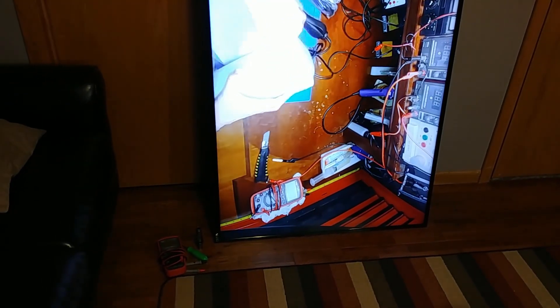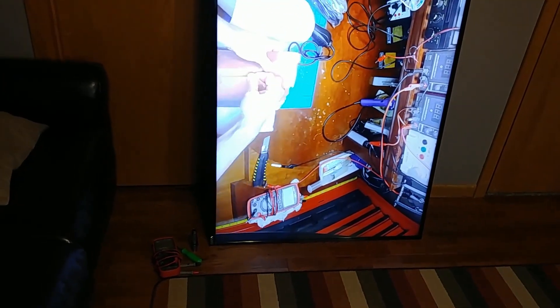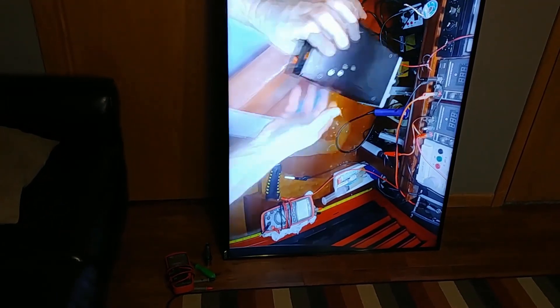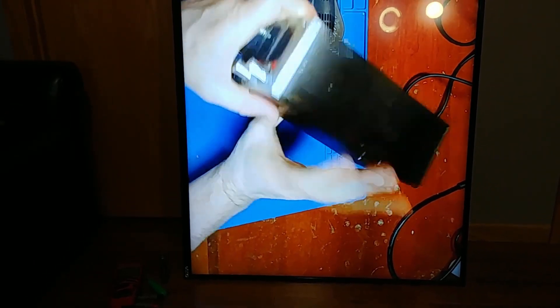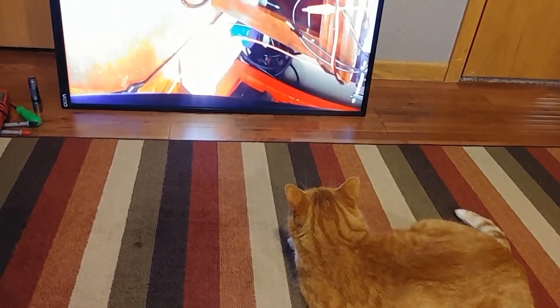In today's video we have a 65-inch 4K Vizio TV, model number D65U-D2. What this TV is doing is after about five minutes, or after it warms up, it shuts off. It seems to be a common model with a common problem. The backlight has just gone off. I do see movement — it's hard to see with the camera — but there's still an image and audio. It's just the backlight that has gone off.